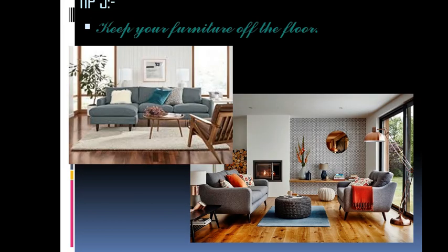Tip number five: keep your furniture off the floor. Buy a sofa or seating that is not completely touching the ground. A suggestion would be to have a sofa with a minimum ground clearance of four to six inches — this way you can see the flooring continue, which has a huge visual effect. For any other furniture in the living room, like a bookshelf or a TV unit, make sure it is also off the floor so you are not wasting floor space, and your room looks much more spacious than it really is.